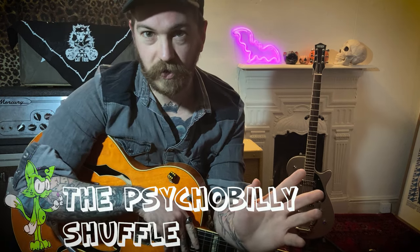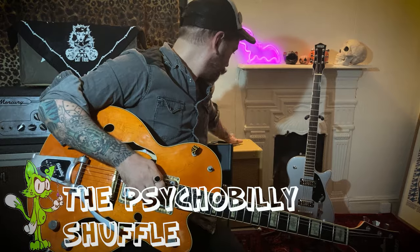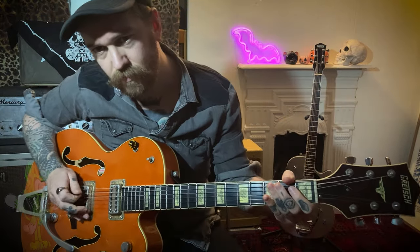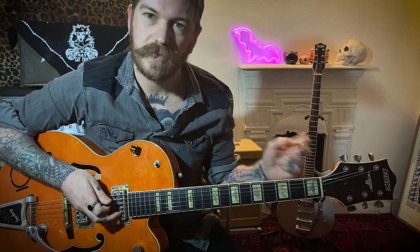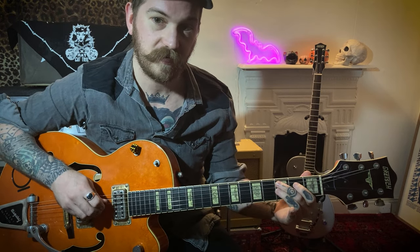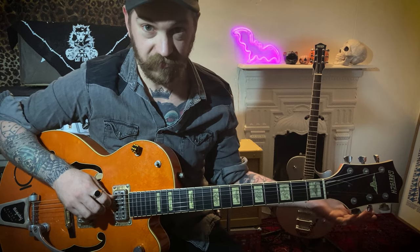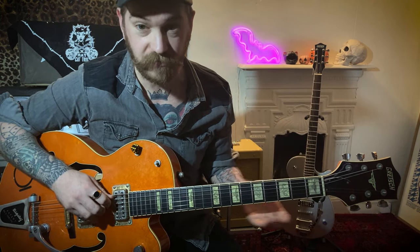I like to call this one the Psychobilly Shuffle. As you can see, it's just two notes — dead easy. We're going to start with the open A and play the third fret on the A string. That's your riff, and it just works all the way through the backing track. You don't even have to change for the chord changes if you want to keep it simple.